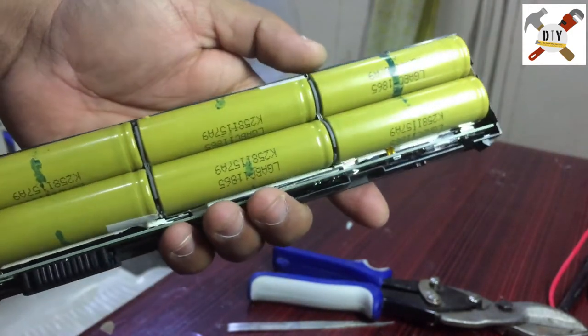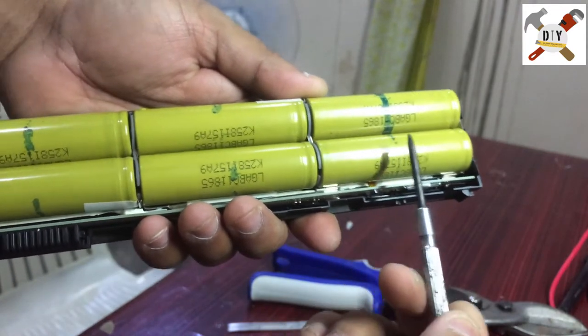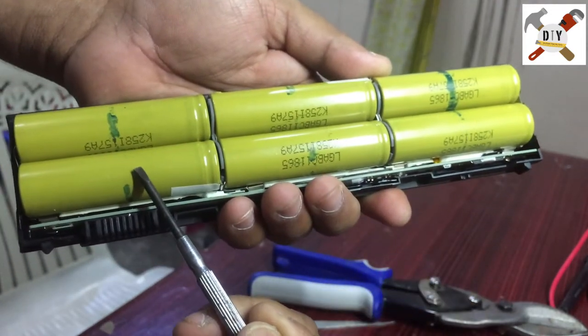These two cells are in parallel, and then these groups are in series, so 3.7 plus 3.7 plus 3.7 volts gives us the 11.1 volt total.